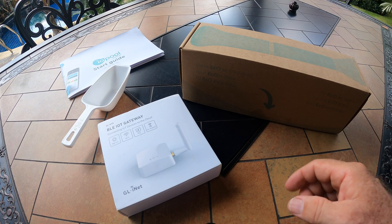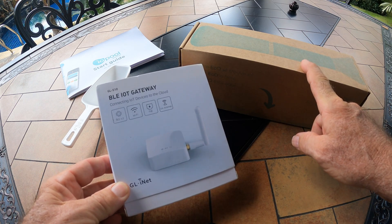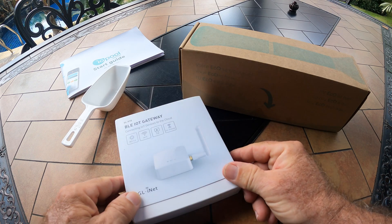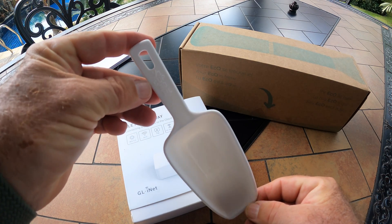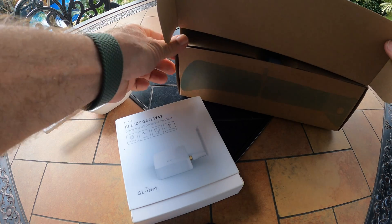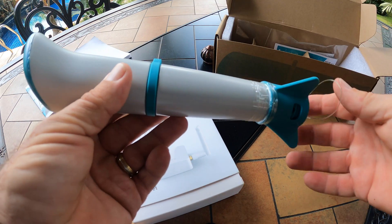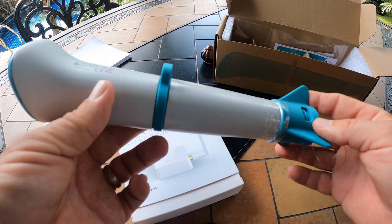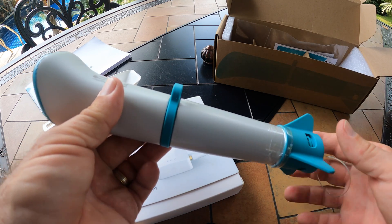Let's look at all the components again. We'll start with the BLE IoT gateway — this is what pushes information from the sensor to the cloud, giving us access on our application on our smartphone or tablet. We have the IOPool start guide, a one-third measuring cup, and the Echo sensor itself — which is the most important part of this entire system. When you drop this inside the pool, it analyzes your water every 15 minutes, checking your pH, water temperature, and the disinfection capacity of your swimming pool.